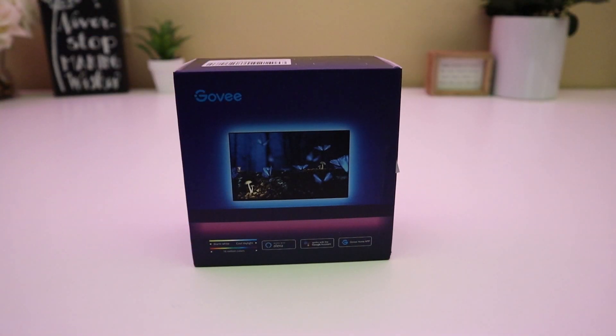This is the Govee H6182 LED TV backlight. It works with the Google Assistant and Amazon Alexa. This Govee LED TV backlight uses over 16 million colors. So let's get this thing set up and see how they look.